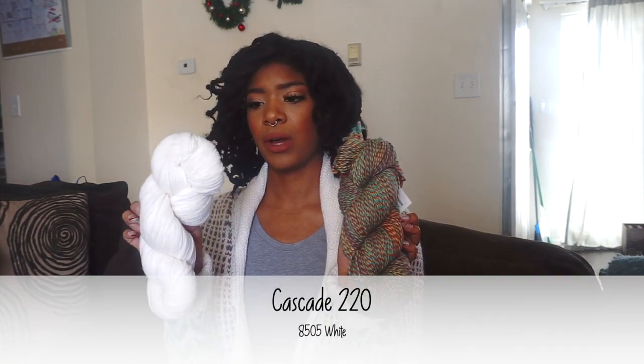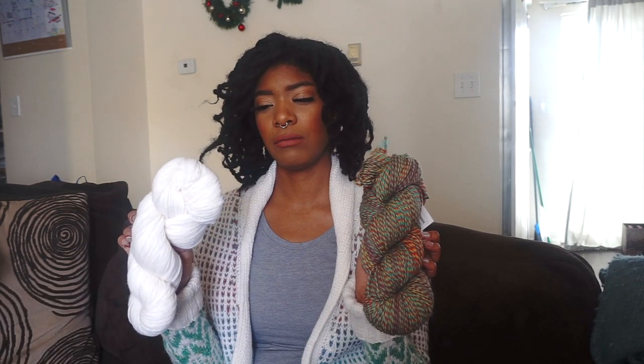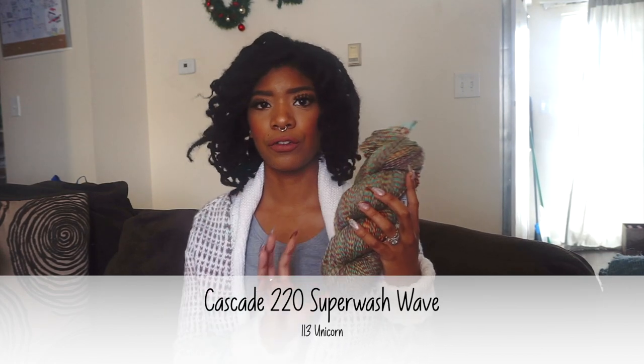I used two yarns from Cascade. This one is the Cascade 220, which is more of a light worsted weight yarn — a little bit lighter than she recommended. I also used Cascade 220 but this is the Superwash Wave, which is their variegated colorful line of this yarn. This one is machine washable and the other one isn't.